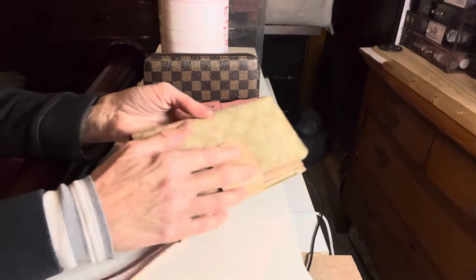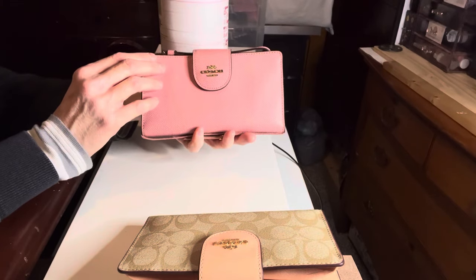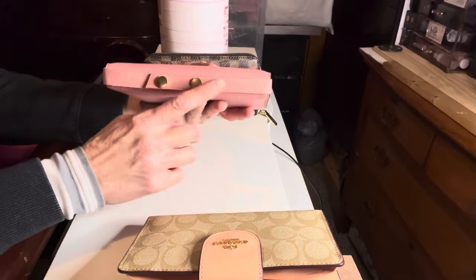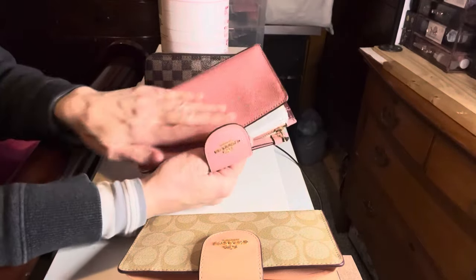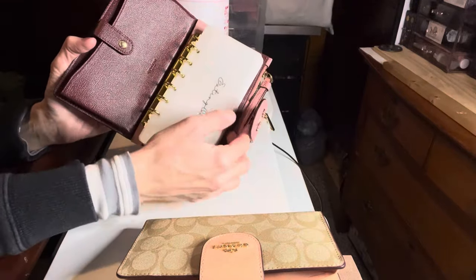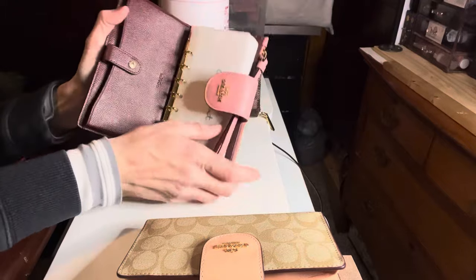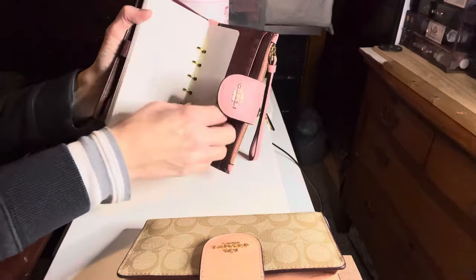The next one is similar - this is the saffiano or cross-grain leather, another Coach wallet I got off of Poshmark or Mercari. I had some pink leather left from a project I was working on so I went ahead and made a strap with some snaps for my envelopes. This one has been used so it's more malleable, and as you can see I have my binder mechanism there with some envelopes I can switch out. This one has the cross-grain leather so I have a spot for receipts or cash, and my binder mechanism is there.